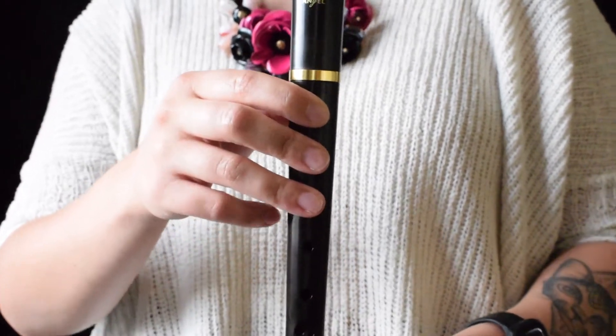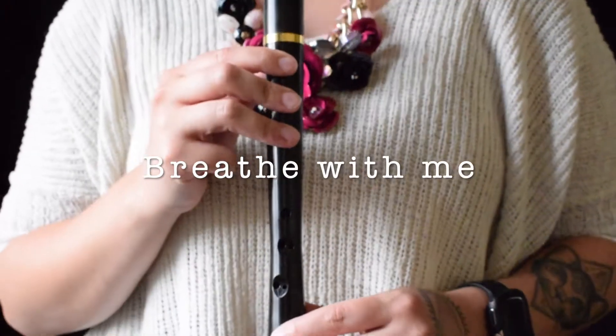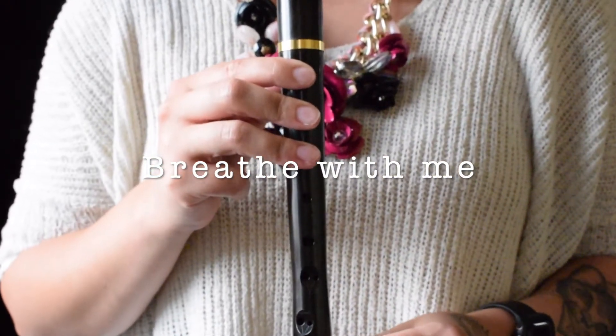Okay? A, B, G. All right, let's play it now. Only breathe at those breath marks. Breathe with me. Okay? Ready? And here we go.